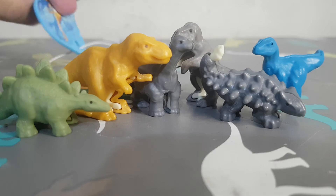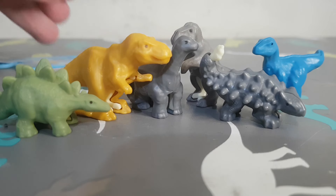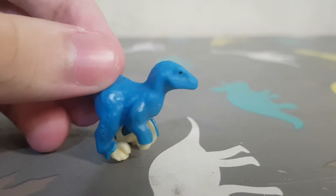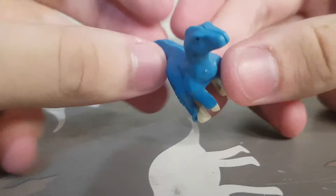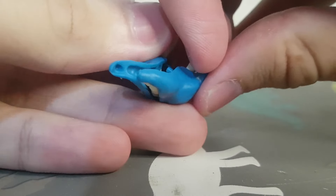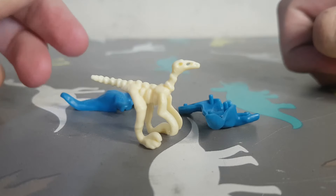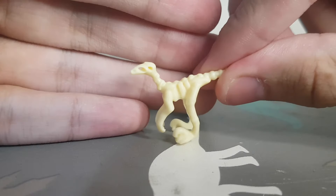And then this one with the Gallimimus and this one with a Raptor. Here we have the Velociraptor. What the toy does — you can open it and you have the skeleton of the dinosaur inside. Here is the Velociraptor skeleton; if you've never seen one, that's how a Velociraptor looks like.